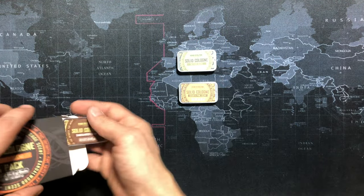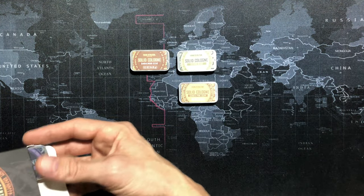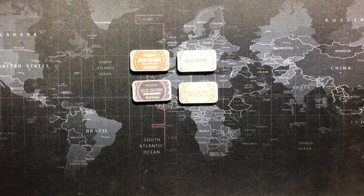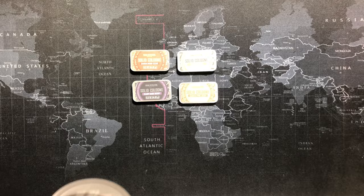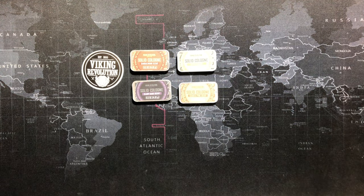Neat little individual containers. Viking Revolution sticker — that's always cool. Thank you guys. Join the Viking Revolution.